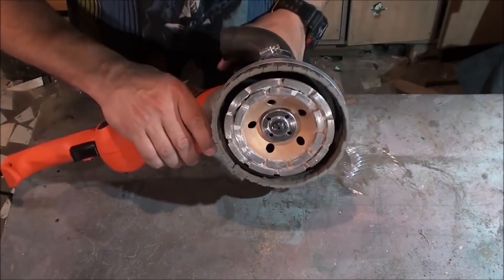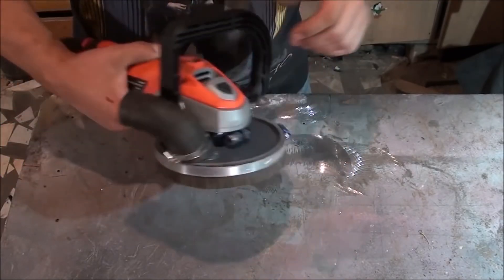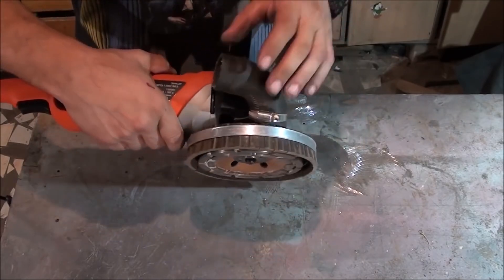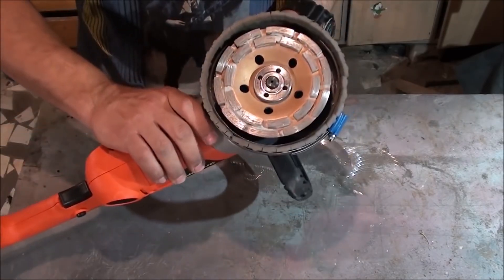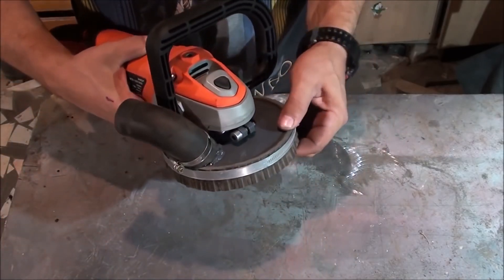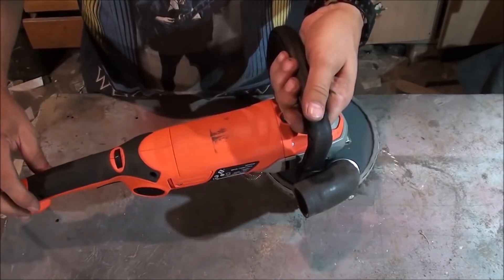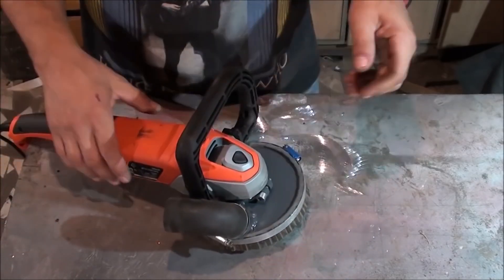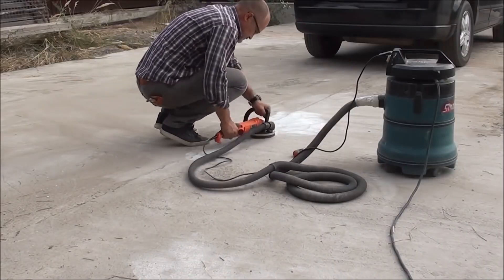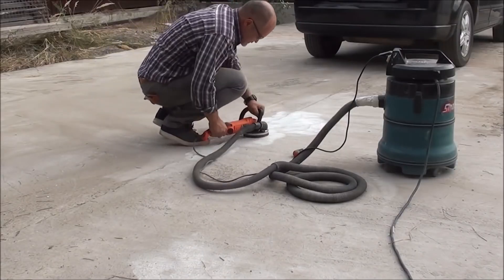When polishing, to avoid dust, hook your angle grinder or polisher to a vacuum cleaner. This is a great example of the sort of setup you should have in mind — it's all metal in the middle with a rubber stripe around it, allowing for a snug fit and not letting the dust through. It's connected to a vacuum cleaner through a rubber tube and it works perfectly well.